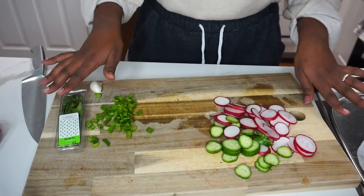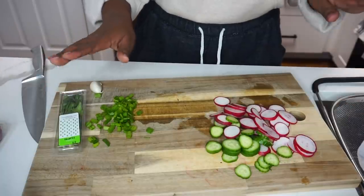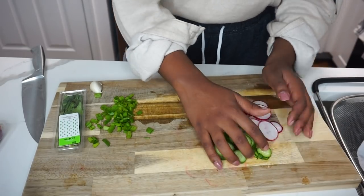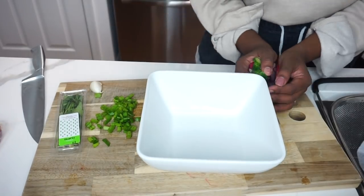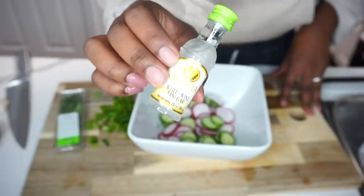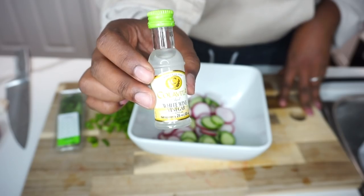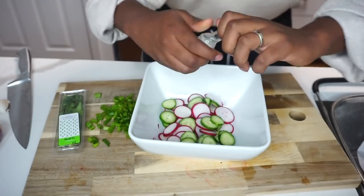The produce is all cut up. I'm going to move on to step two, which is combining everything into a bowl. How cute is this small bottle of white wine vinegar? I'm going to go ahead and add it to the produce.